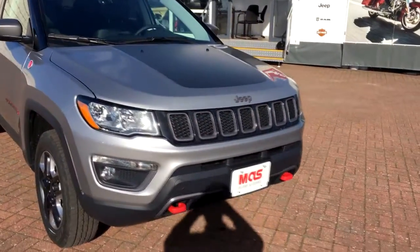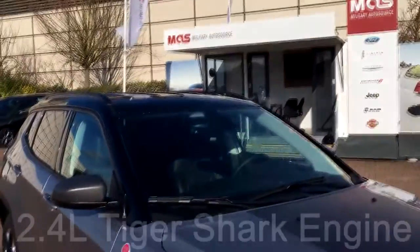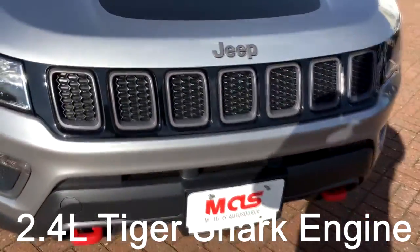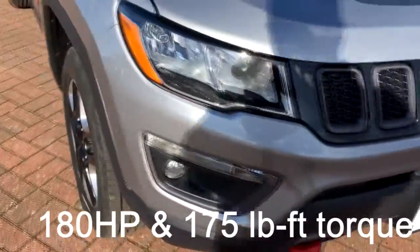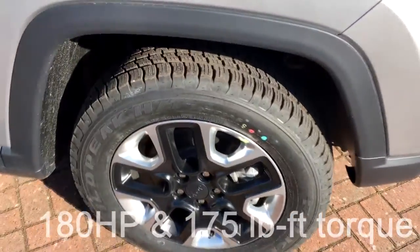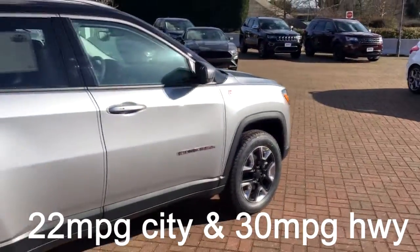This particular one is in billet silver with a black hood decal, black painted roof, and you can see your Jeep DNA with the 7-bar grille up front. You've got red tow hooks and separated fog lights. She's got 17-inch aluminum wheels painted black, and this Jeep takes a lot of its styling cues from its big brother, the Grand Cherokee.